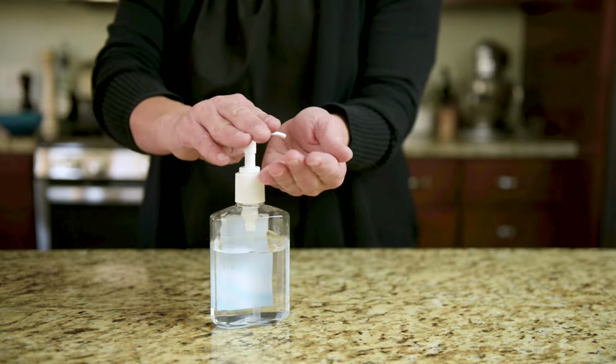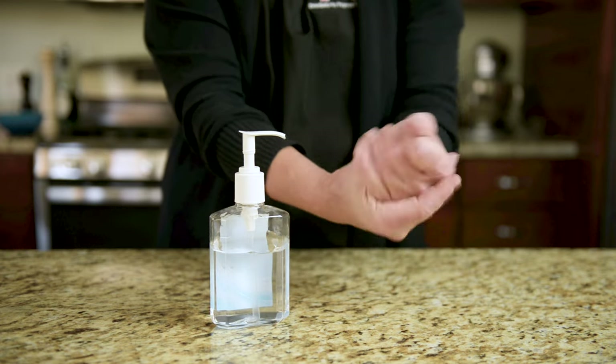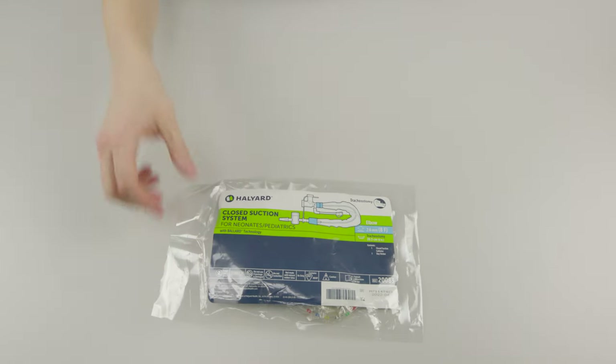To use an in-line suction catheter, start by cleaning your hands with soap and water or alcohol-based hand gel. Clean your work surface with soap and water or a disinfecting wipe. Gather the equipment and supplies you need.